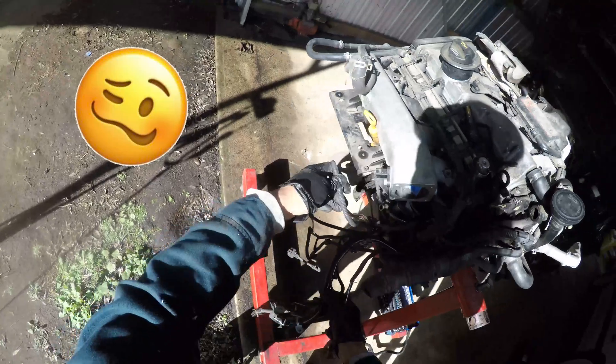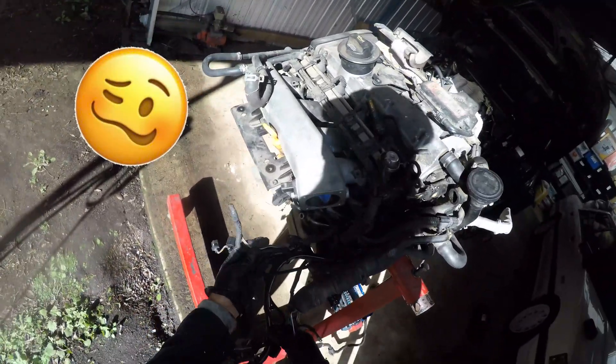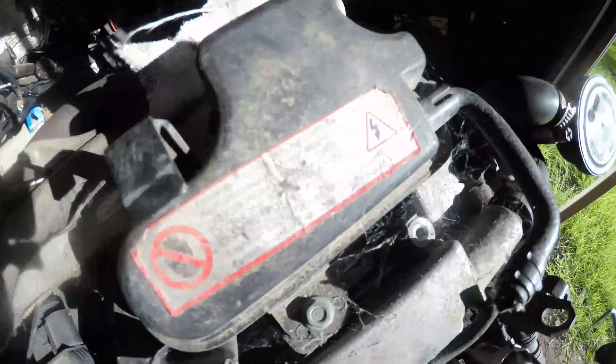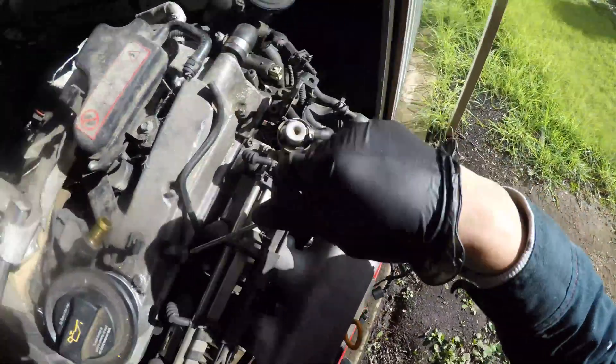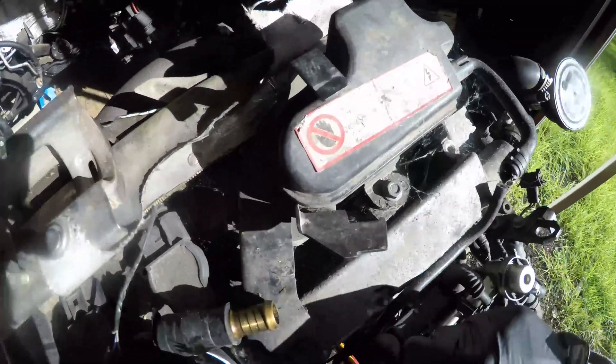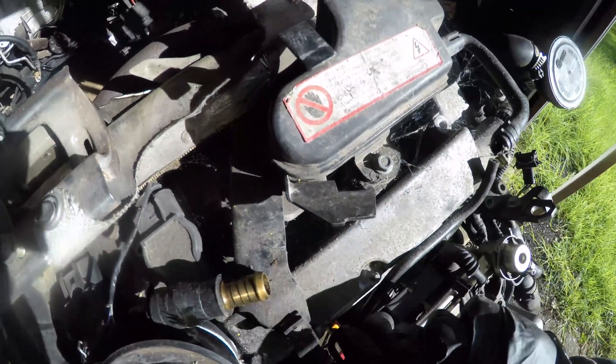Removing the wiring loom is pretty straightforward, but I find mine's been chopped, which is not so great. If you'd like to see where this project started, you can click on the link in the top right to see the origins of this Barn Find Audi TT.